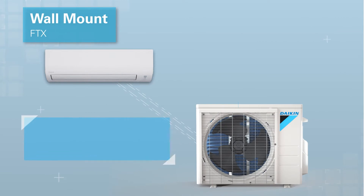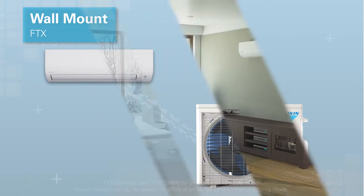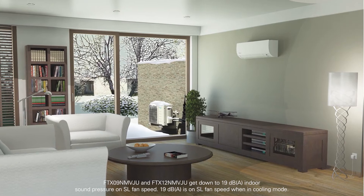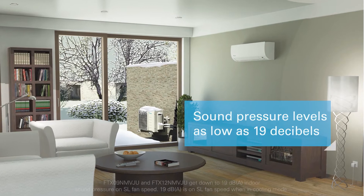Daikin Aurora wall mounted systems are simple to install and are available in three-quarter to two-ton capacities. Wall mounted units can be placed high on a wall and operate very quietly, with sound pressure levels as low as 19 decibels at the super low fan setting.